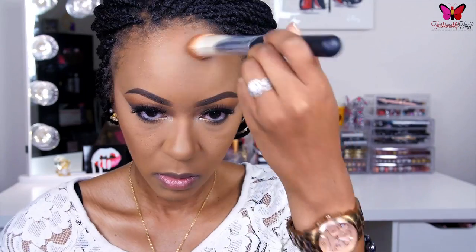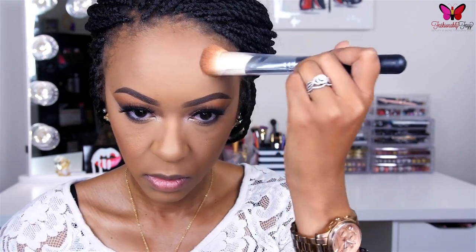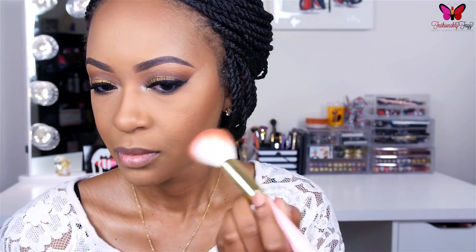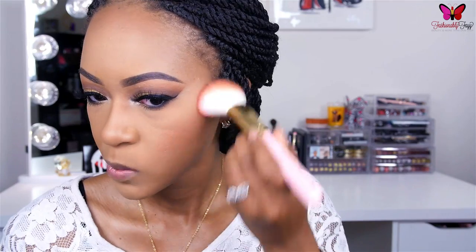Now we can move on to contouring. I'm using my Anastasia Contour Kit and a Morphe brush — I've been obsessed with my Morphe brushes lately — applying it to my normal contour areas: hollows of my cheeks, temples, and the sides of my nose. For blush today, I'm using the shade Ambering Rose from MAC, applying it all over my cheeks and buffing it back into that contour.